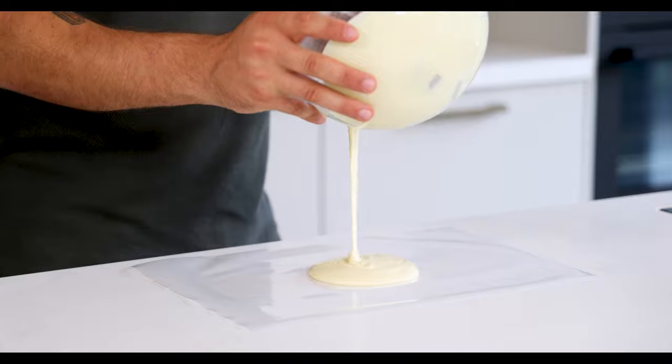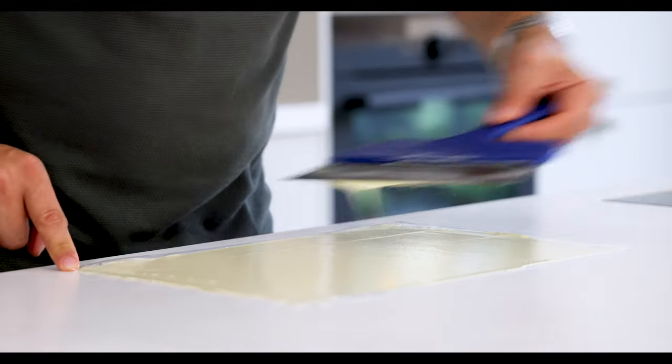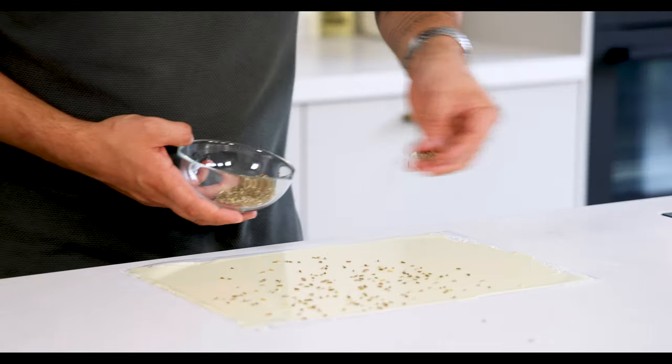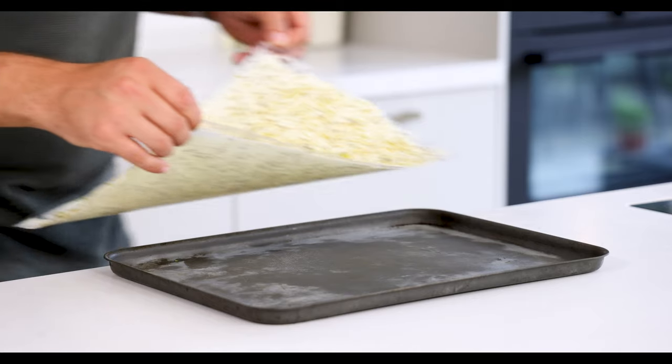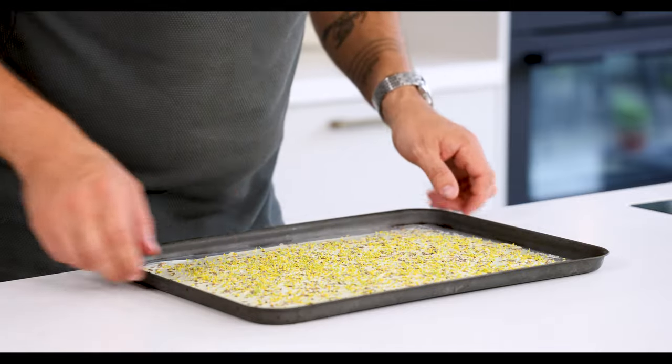Now pour the chocolate on a plastic sheet and spread it. Sprinkle some fennel seeds on top and then cover it completely with the fennel flowers. Transfer the sheet on a tray and keep it in your fridge for later.